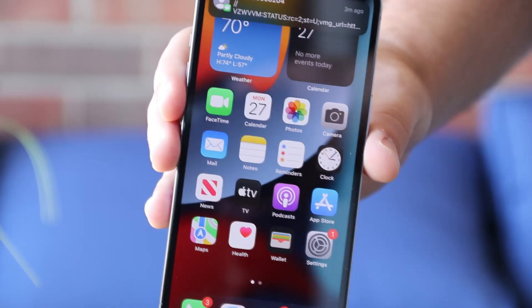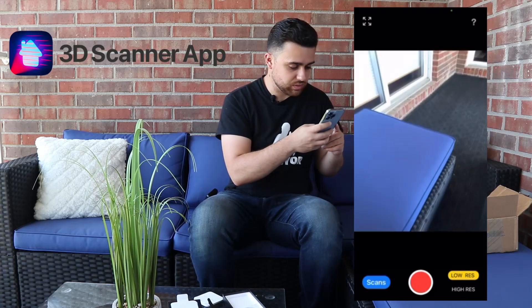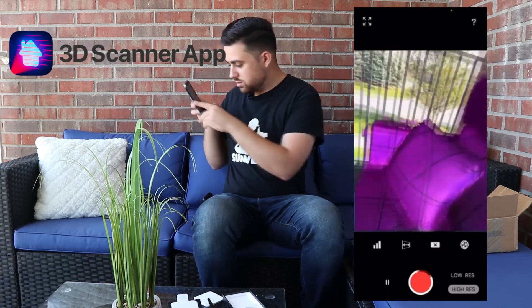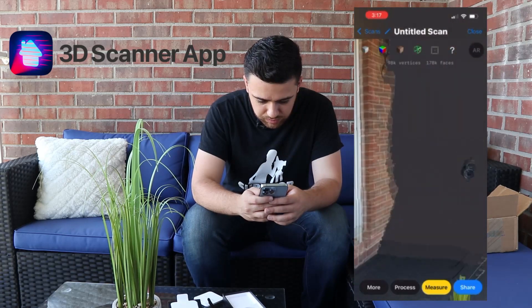All right, the iPhone is all set up. I'm going to go ahead and download my LiDAR scanner app and make sure the LiDAR sensor works. Here we are — 3D Scanner App. And voilà, there's my camera. I'm going to go ahead and start scanning my entire balcony here. Quick processing and there we go — the LiDAR scanner works!